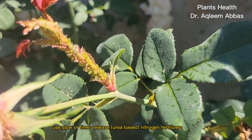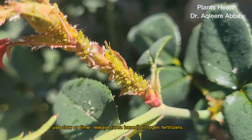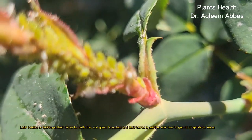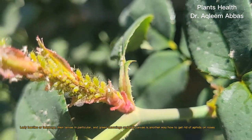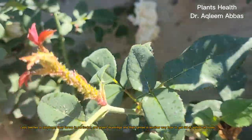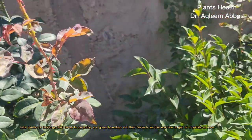Use slow or time-release urea-based nitrogen fertilizers. Lady beetles or ladybugs — their larvae in particular — and green lacewings and their larvae is another way how to get rid of aphids on roses.